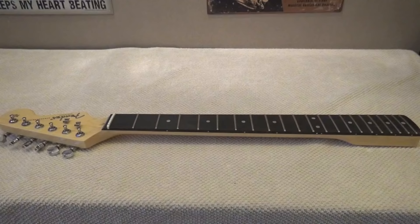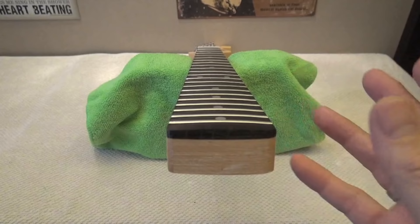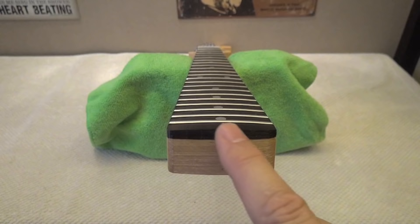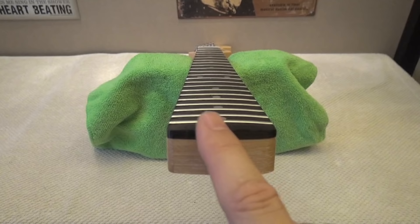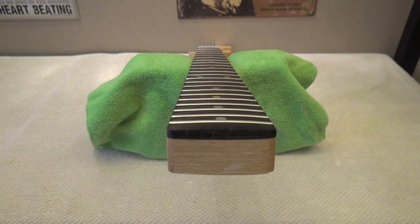We are going to use this old neck that I've been using for four years to learn how to do fret jobs, in order to explain the main concepts. If we look at the neck from the heel — the part that is screwed to the body — you can see that this surface is not flat; it has a curve. So the fretboard on this neck has a curve.